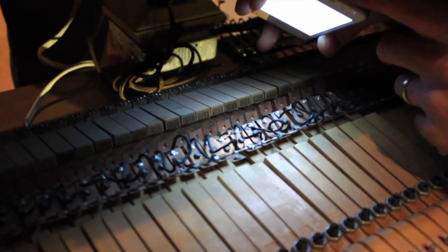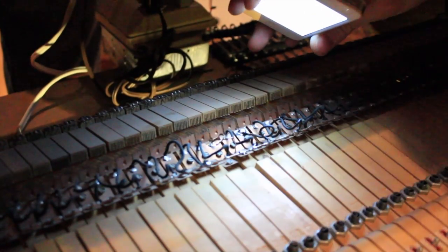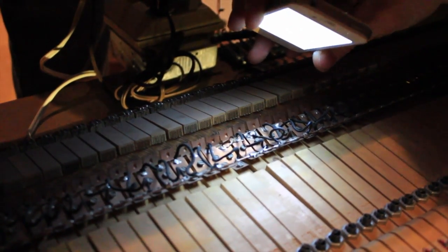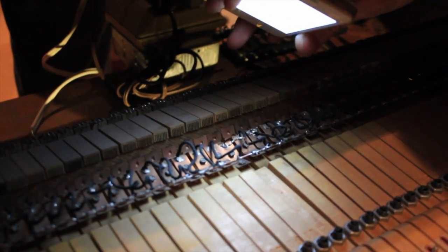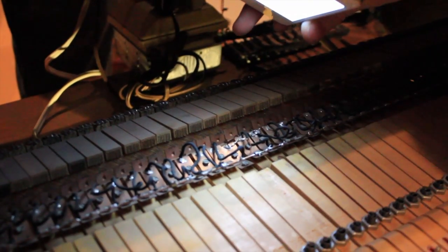One of the problems is these little black feed wires are starting to wear out, and you can see here's one that's been repaired before. When one of those breaks off, this copper thing doesn't get power, so you can't play that note.